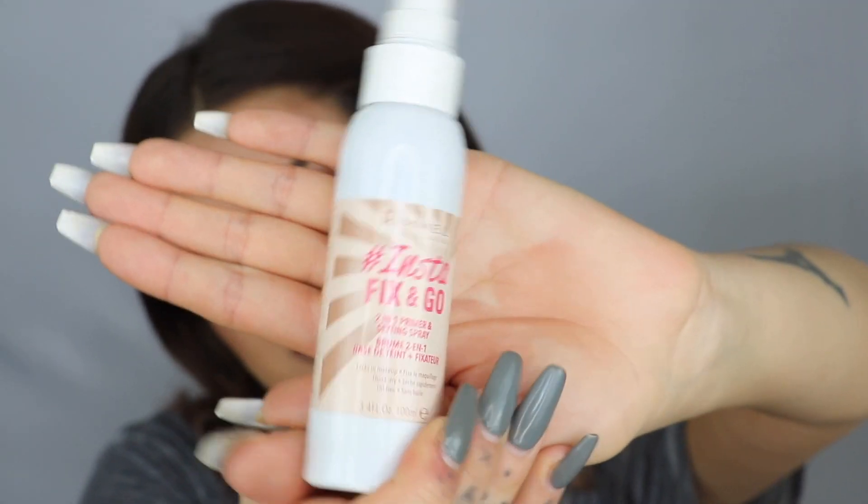And then finally, I'm just going to set my entire face using the Insta Fix and Go — this is the 2-in-1 Primer and Setting Spray. And that, you guys, is the finished look. I hope you liked it. I was super impressed by the way that these products perform. Rimmel is a drugstore brand so it's always great finding new favourite products that are super affordable. Make sure that you go and check out me and Kaushal's Glasgow Rimmel Road Trip — I'll link that down below. It was super fun filming in Glasgow. If you've got any ideas for videos in the future, please let me know down below. I'll see you next time. Bye.